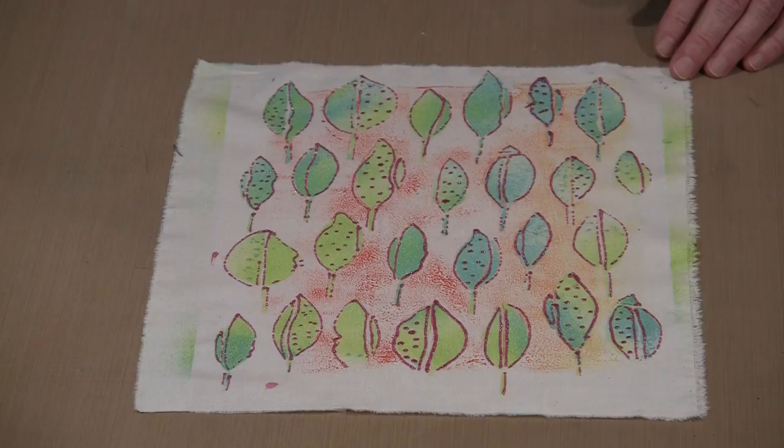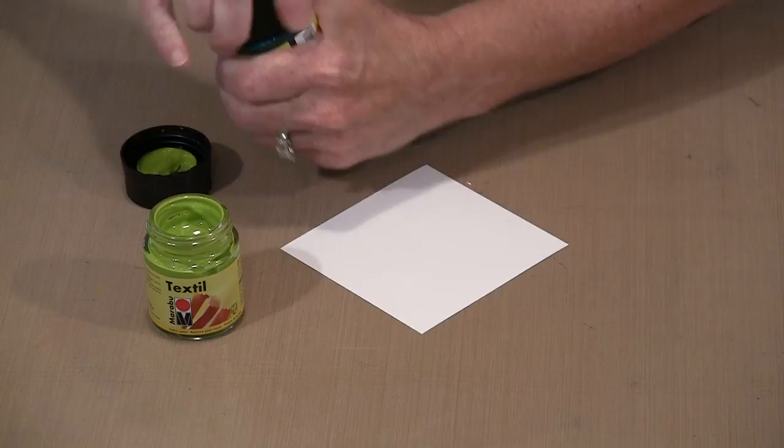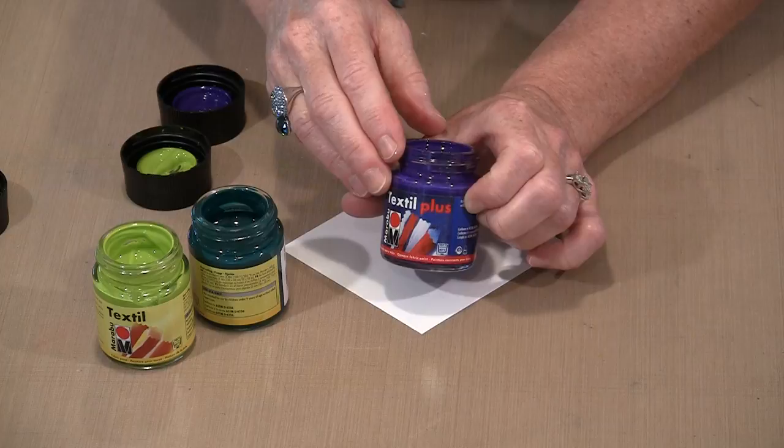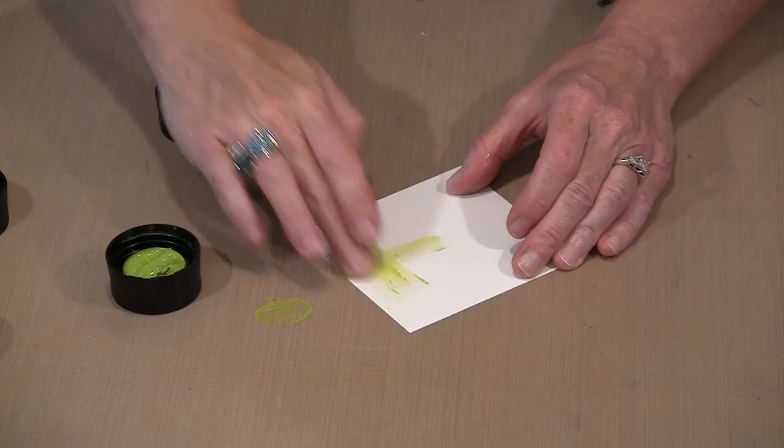I'm going to bring in one of Strathmore's 4x4 Bristol Art Tiles and quickly bring in three colors to show you that you can finger paint this on — you can do the same stuff with this paint that you do with every other paint. The purple is Textile Plus; the other two are both Textile. I'm going to work right out of the cover — there's more than enough paint in there. This is Textile; you can see that it's transparent. When I put it on, I'm not getting super dark coverage — that's the nature of a transparent paint.